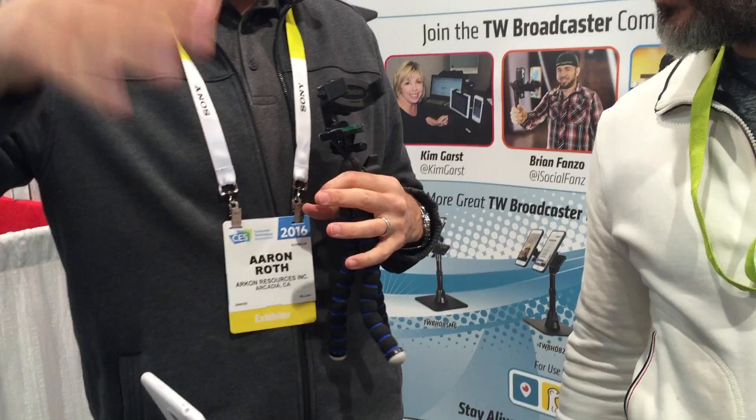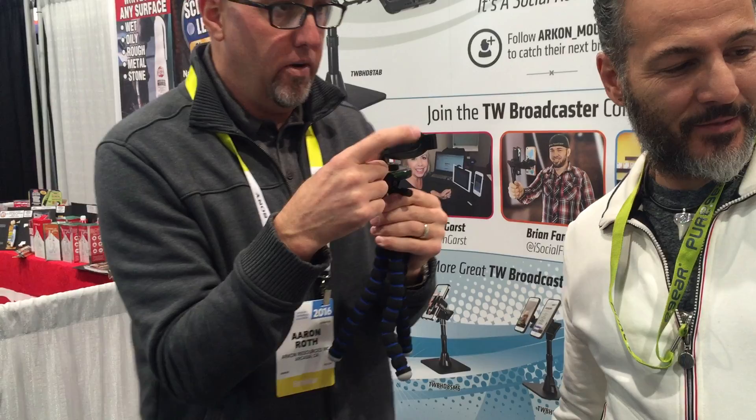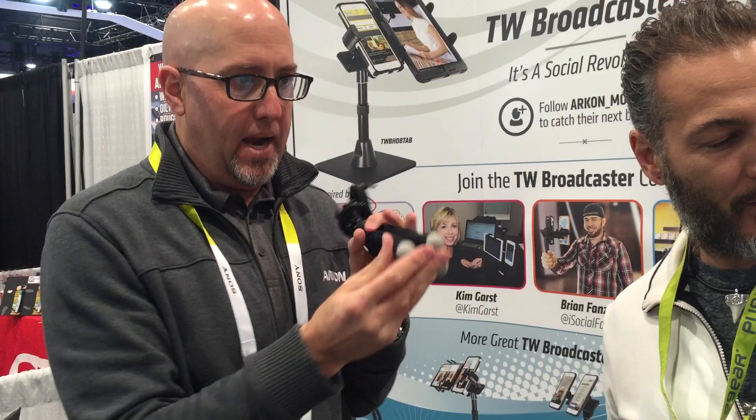You can bend the legs in all different directions — you can wrap it around a post, maybe on your bike or a pole. You can bend it and put it basically anywhere. The suction mount is great for your office, on a table, a window, or a computer. But if you don't have a suctionable surface, you need these little tripods. It's a universal phone holder on top with the flexible leg design, very lightweight, with rubber caps on the bottom. This one is $24.95.